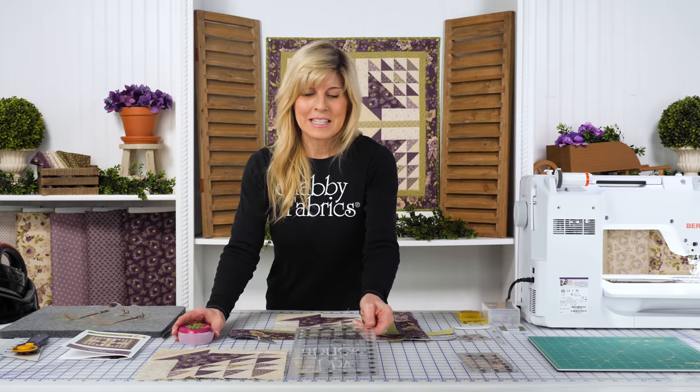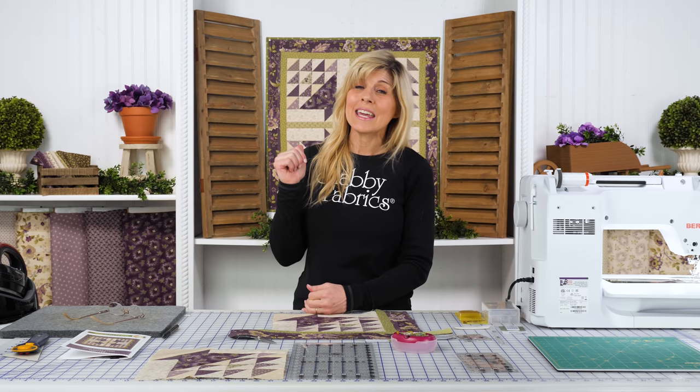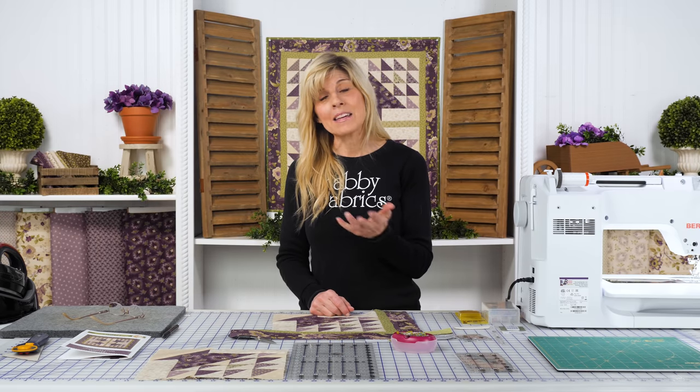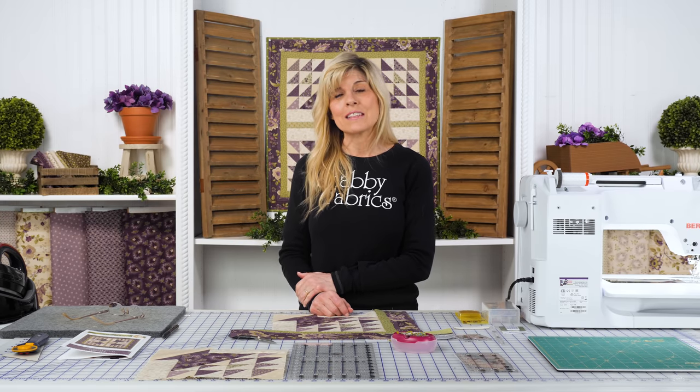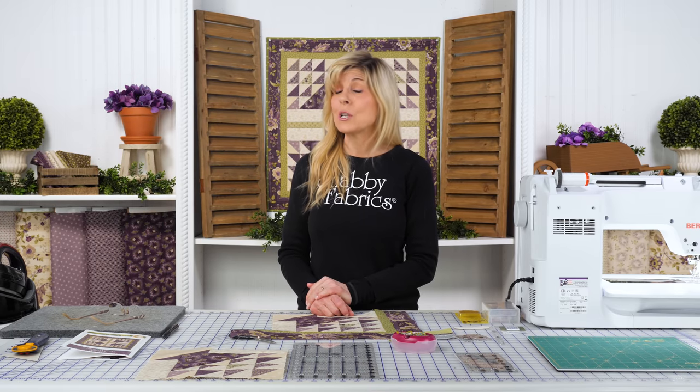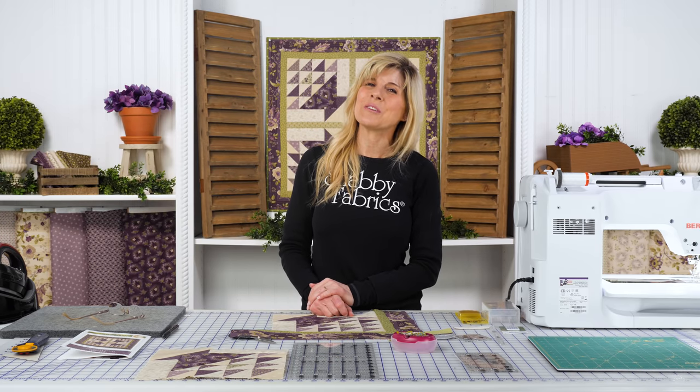Really fun — I love this classic block. Maybe you enjoy precise piecing; this might be a project you'd really enjoy. So grab your kits — very limited in quantity. We'd love to get your feedback. We have a new year right in front of us, lots of opportunities. If you want to see more classic blocks, I'd love to see your comments on which ones you'd like us to do. We really appreciate your feedback, we're here for you, and I look forward to seeing you soon on another Shabby video. Thank you.